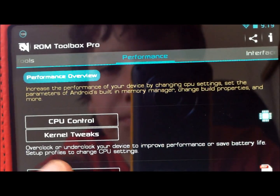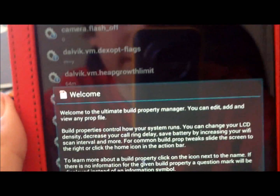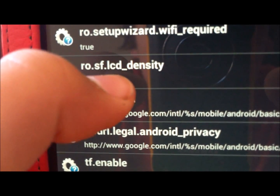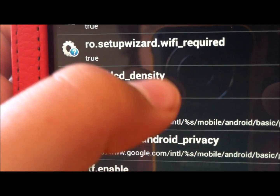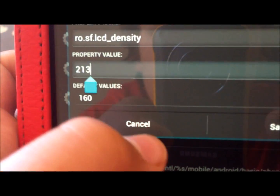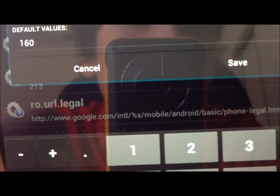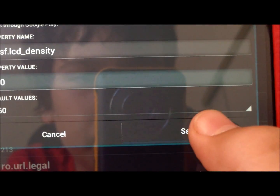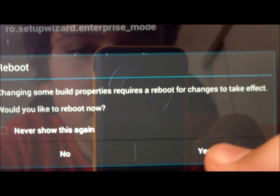You're going to go into Performance, then Build Prop Editor, and go all the way down until you get to Row.SF.LCD Density. Click on that, and where it says 213, you're going to take that and change it to 160. Then click Save.